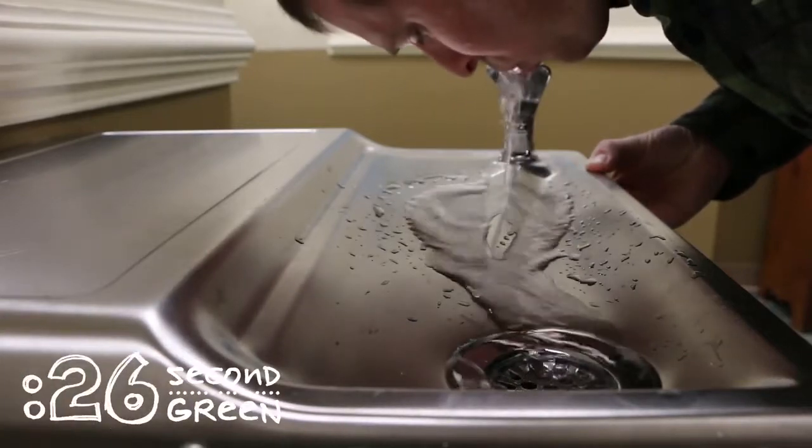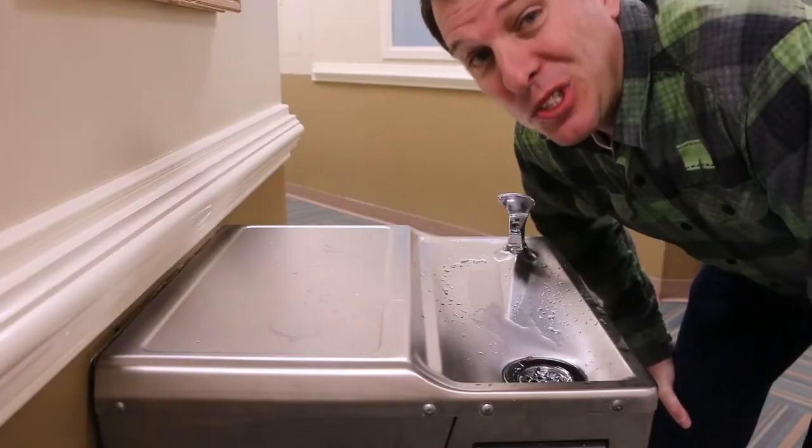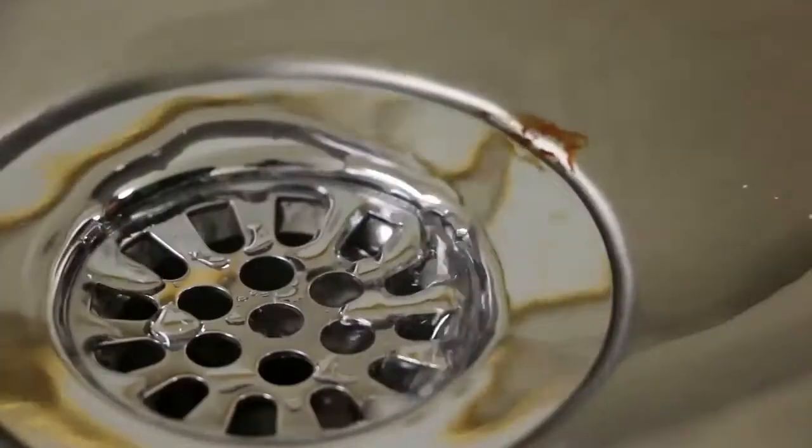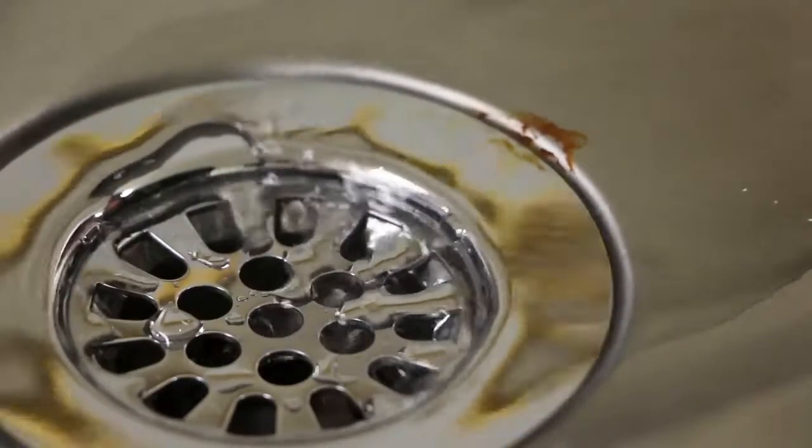Drinking from the water fountain is a good thing, but it can also be wasteful. Up to 75% of the water that comes out of the spout goes down the drain.